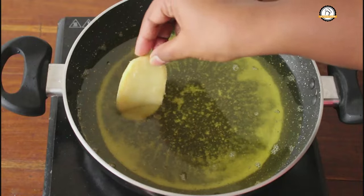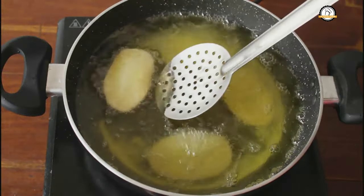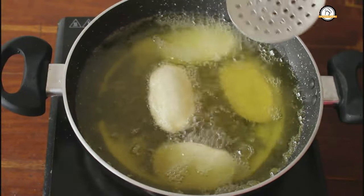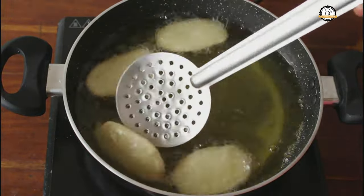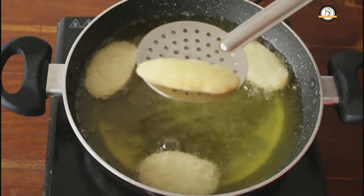Let us fry this once again. The potatoes will puff up like this. Everything is ready, we can take them out now.